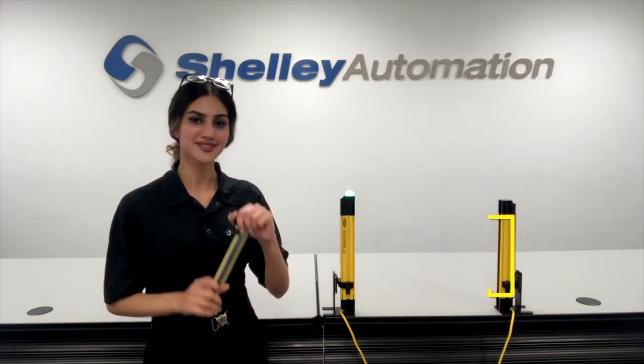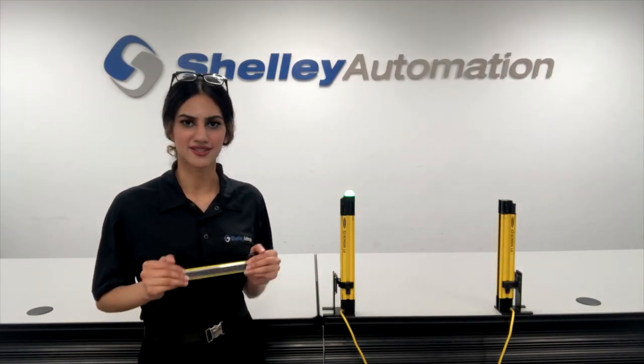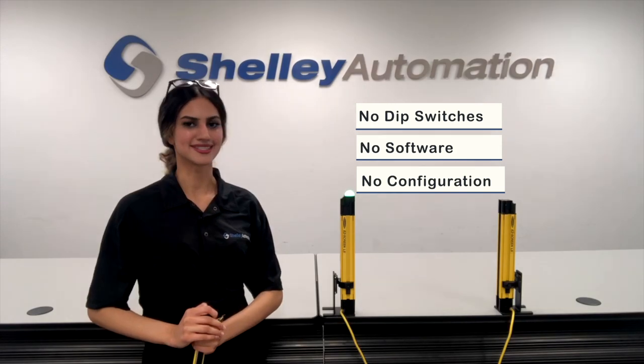Also, the lens has been recessed so you don't have to worry about cracks. My absolute favorite feature about the Banner LS light curtain is the fact that you don't have to worry about dip switches, software, or configuration. It's as easy as plug and play.